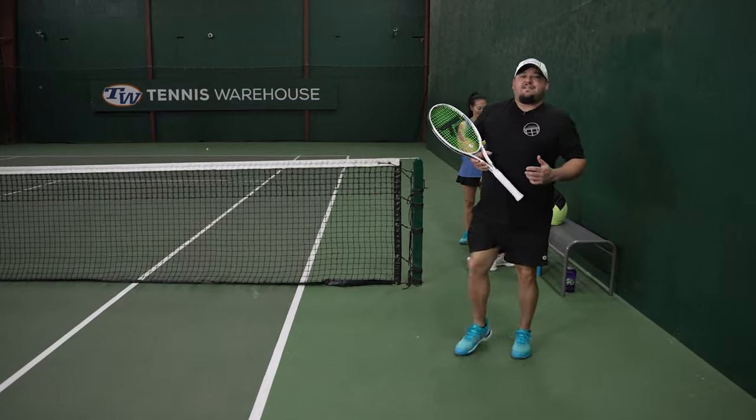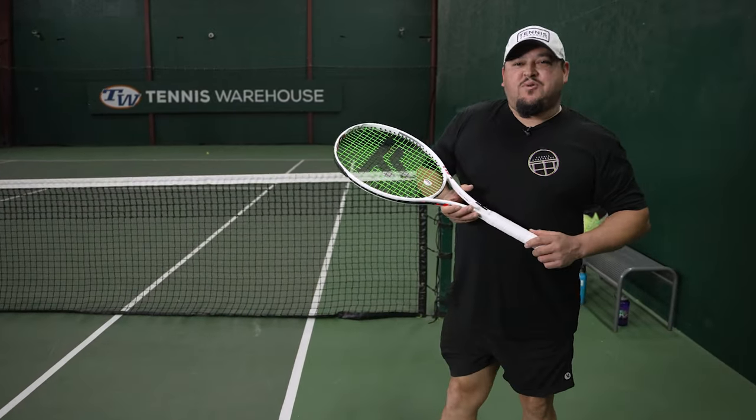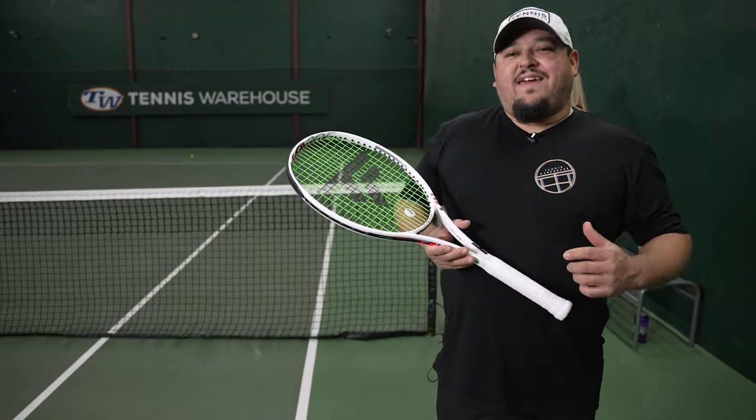Hello everyone, we're out here today testing the Lacoste AG LT23 Lite. Let's go have a hit and see what we thought.